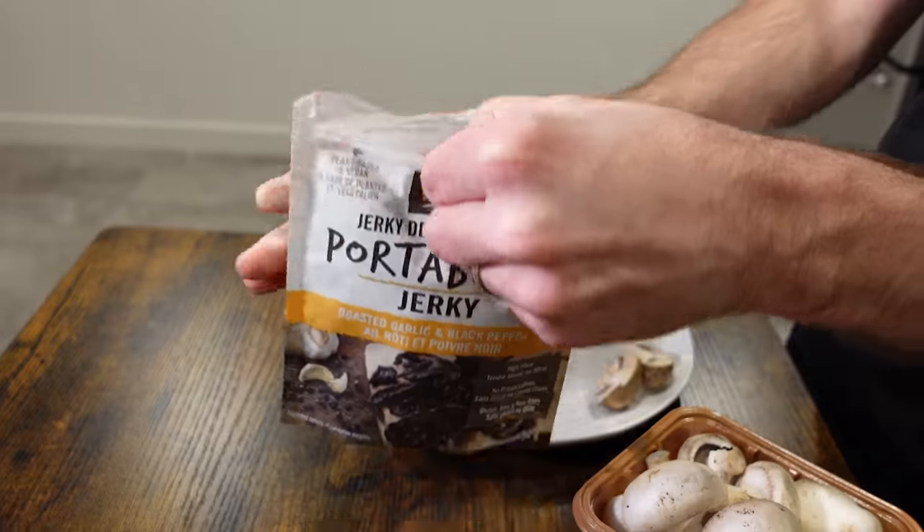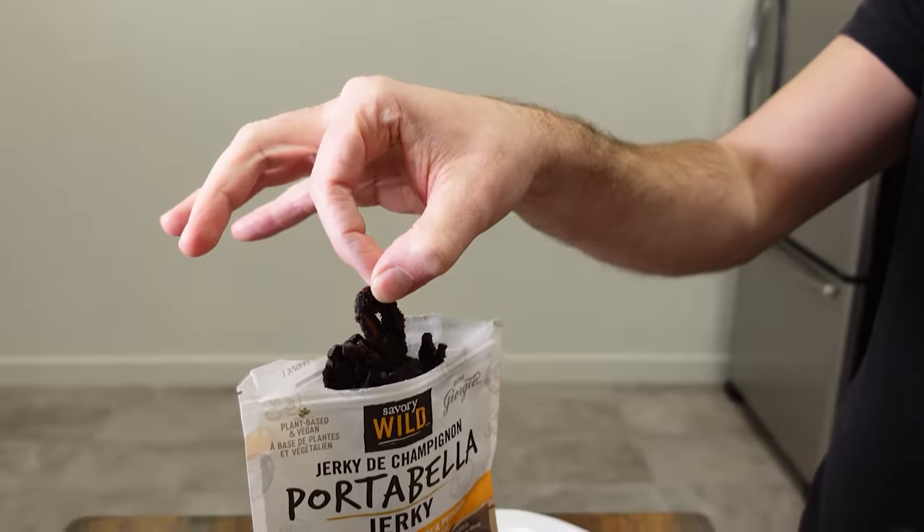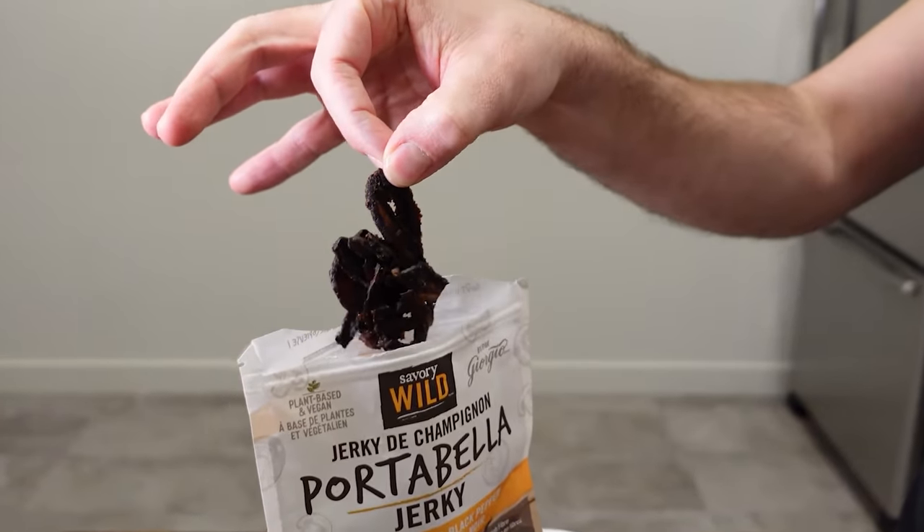You might have heard of Beyond Meat or Impossible Foods, which are animal-free meat alternatives. Button mushrooms have actually been used as meat replacements in a number of ways. One obvious one is mushroom jerky — portobello jerky is basically portobello mushrooms that have been cured and marinated into something very much like a meat jerky. It's got the same kind of meaty texture, tastes really good, and button mushrooms are absolutely perfect for making these kinds of jerky alternatives.